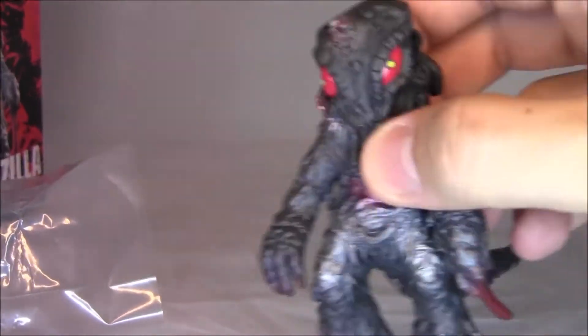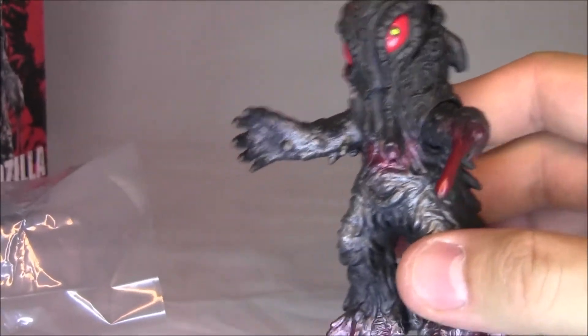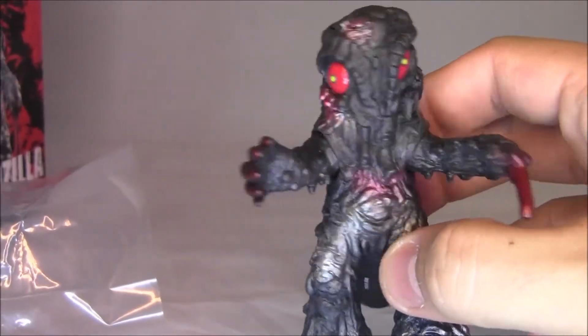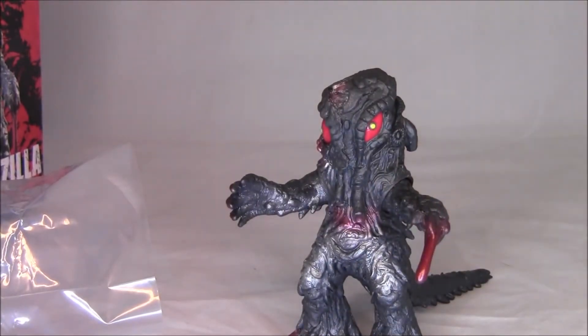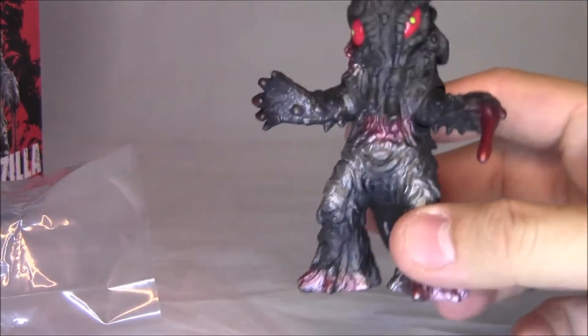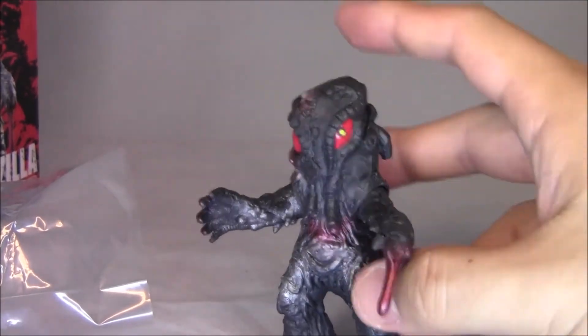Let's see, do these arms move? Yeah, they do. I think what this is — because around 2006, 2007 in Japan, there was a series of figures that were about this size, maybe a little bit taller. I think this is actually a reissue of those.